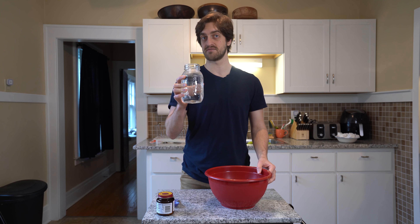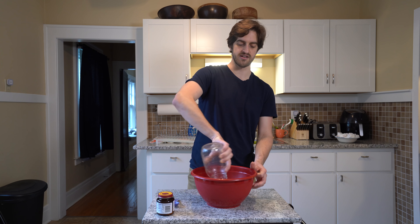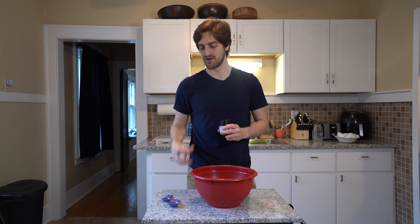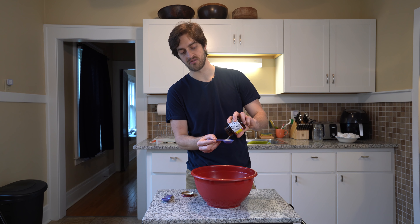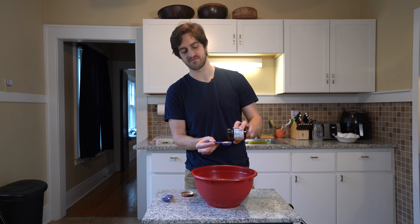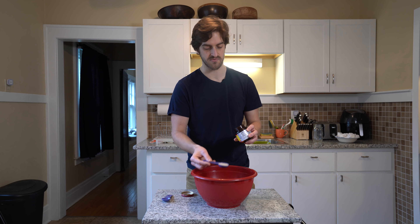First step — since I'm doubling this batch — is three cups of warm water. The normal batch makes one loaf of bread, but I am making two loaves. It normally calls for one packet or two and a quarter teaspoons of yeast, but since I'm doing double, I'm doing one and a half tablespoons. It looks like I'm gonna have to open up a new yeast package as well.